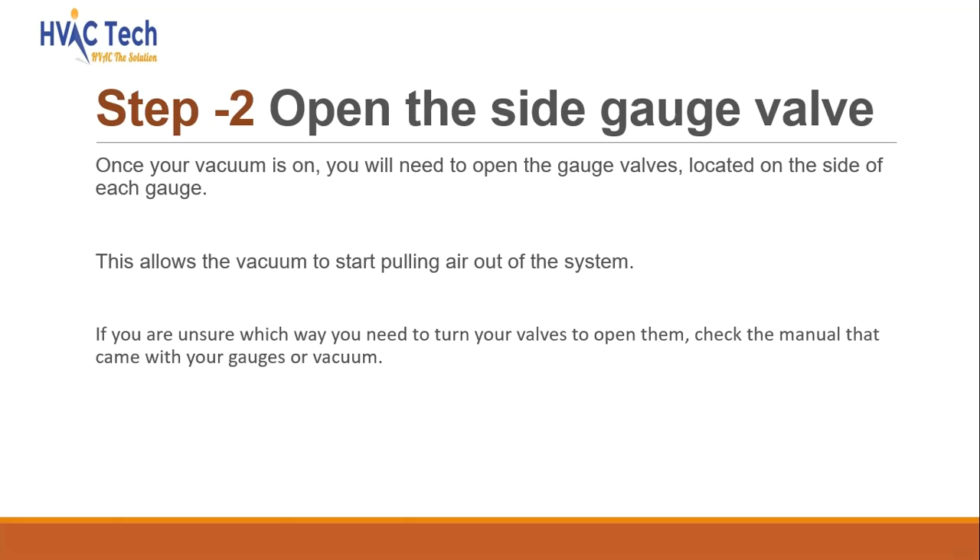Open the side gauge valve. Once your vacuum is on, you will need to open the gauge valves, located on the side of each gauge. This allows the vacuum to start pulling air out of the system. If you are unsure which way you need to turn your valves to open them, check the manual that came with your gauges or vacuum.